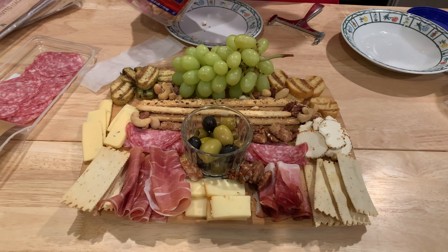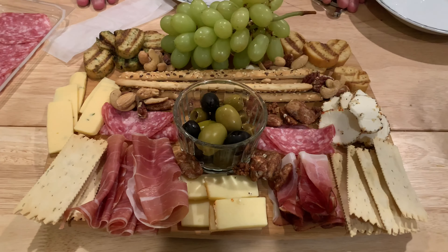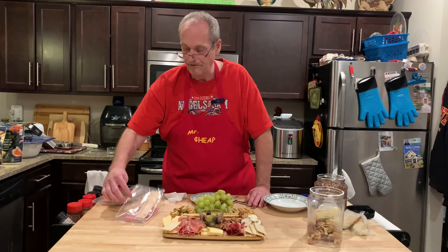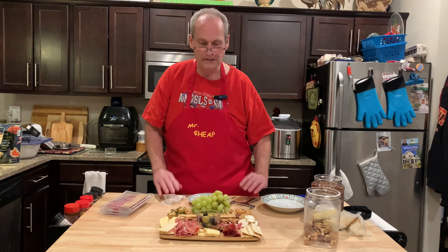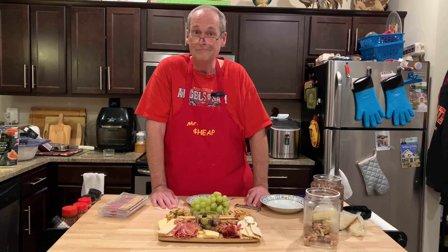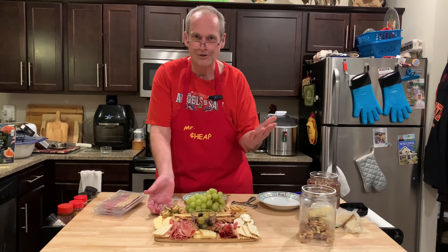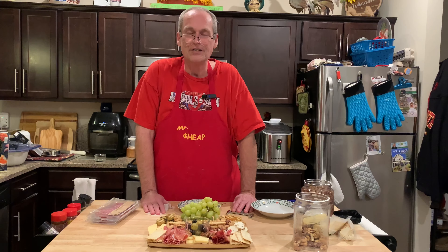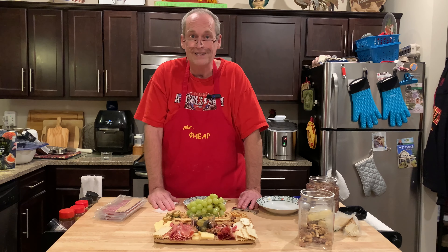Look how quickly that came together — and this is more than enough for the two of us. Very pretty, came together in like five minutes, and lots of leftovers. I'll just vacuum seal all the cheeses together and they're good for several weeks in the fridge — we can do this again in three to four weeks. Thanks for watching John Eats Cheap! Happy New Year! Follow us on TikTok, Facebook, Instagram, and Twitter. Share, comment, and like — thanks for watching!